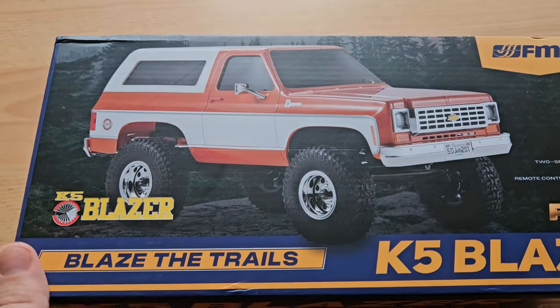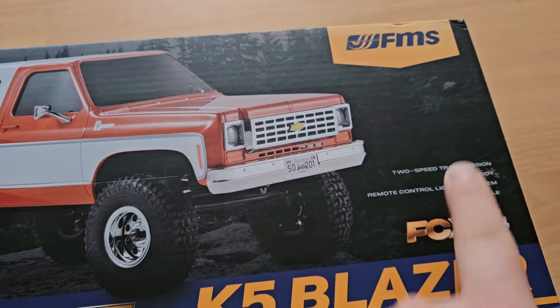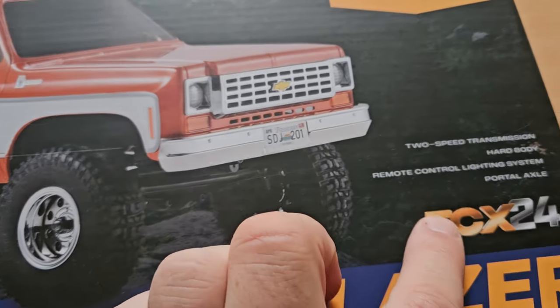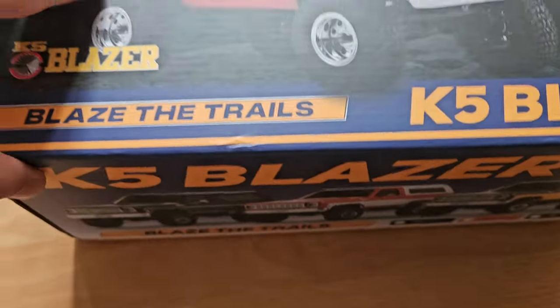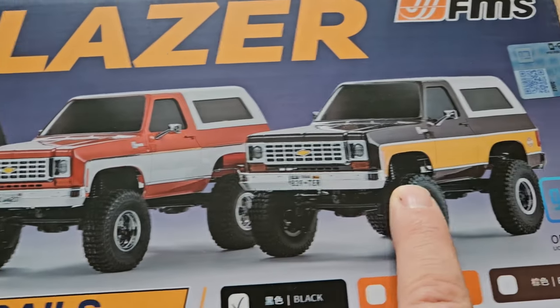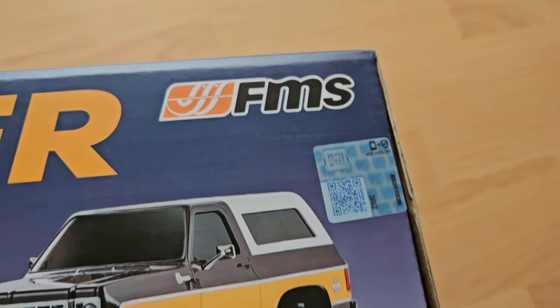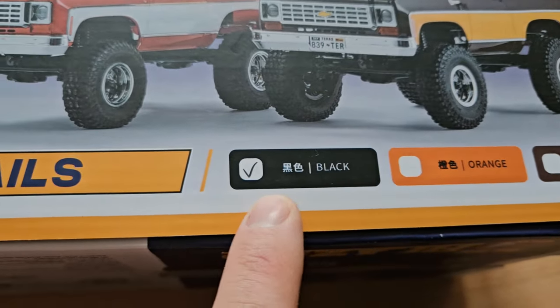And here it is — blazed trails with the K5 Blazer by FMS on the FCX24 platform. On the box we can read it has a 2-speed transmission, hard body, and more. They come in some really cool colors and I like all of them, but money-wise I can only afford one, so I got the black one.